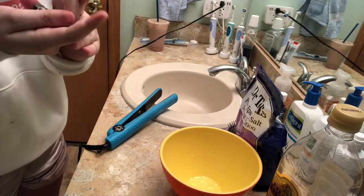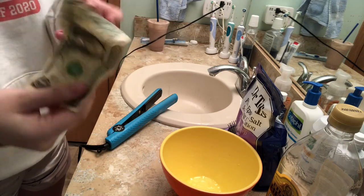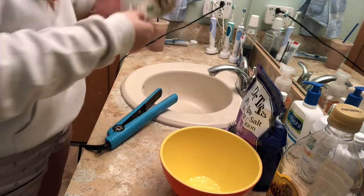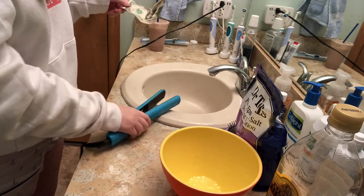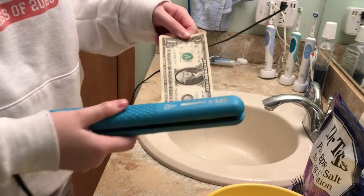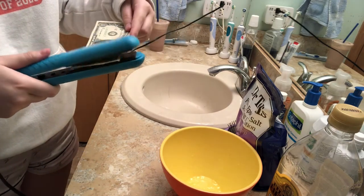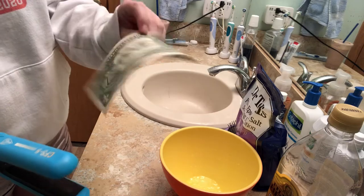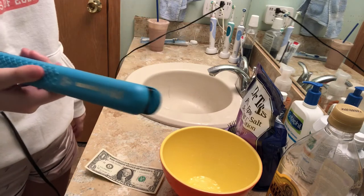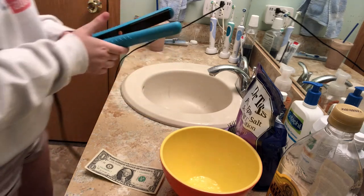Now we have a crumpled up dollar bill. Basically you're supposed to be able to go like this with a hair straightener or flat iron and it flattens it out. Okay, well that worked! Honestly I didn't expect that one to not work because that's literally what this tool does. I'll turn it off now since I just needed it for the dollar.